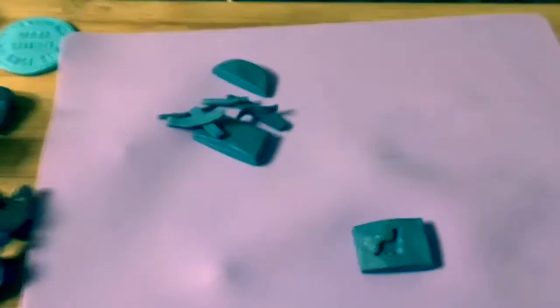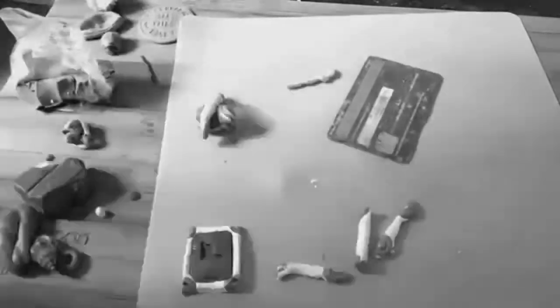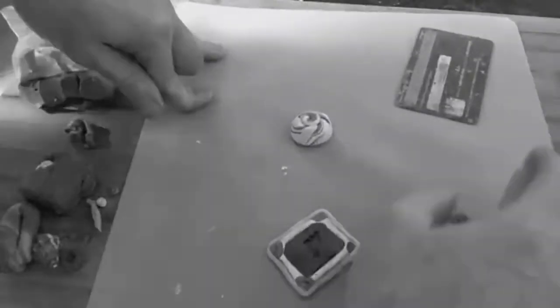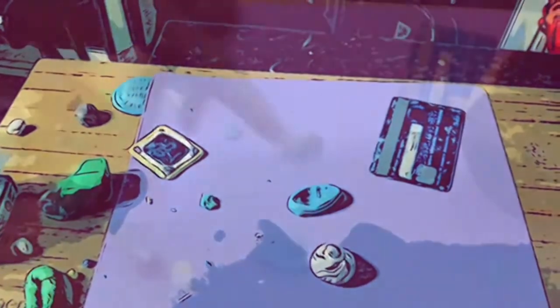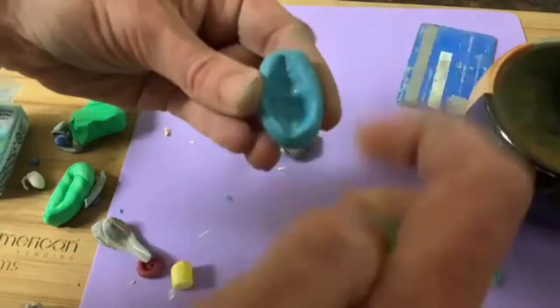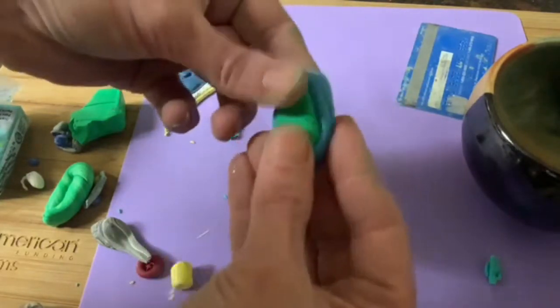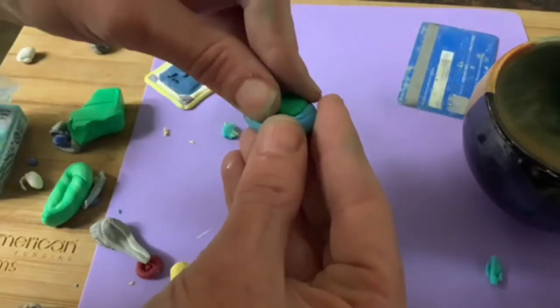We're about to enter a time warp during which I'm going to fix the seashell. Here I'm using some water as a resist between two layers of polymer clay. You can actually make the mold and the material out of polymer clay — everything can be polymer clay, except the hair.